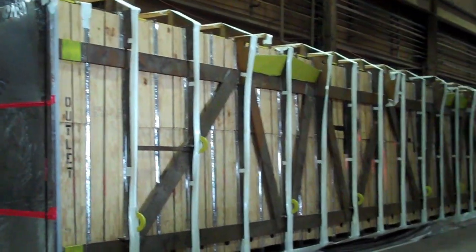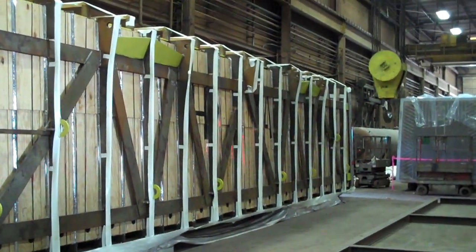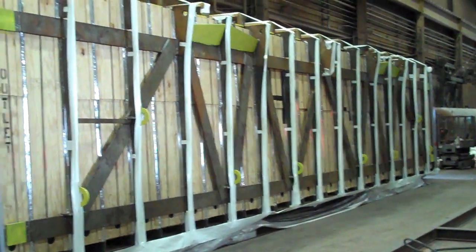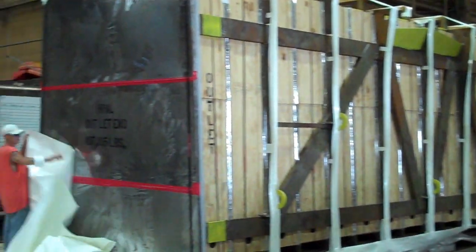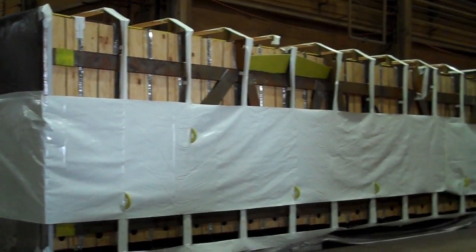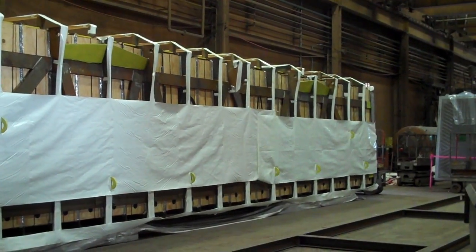The padding has now been completed and we're getting ready to put on the transition piece of plastic in order to make the main body of plastic meet back up. The transition piece has now been added. This will allow the plastic to come all the way over the unit and team up.